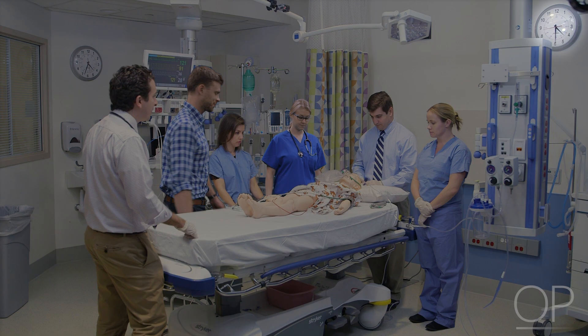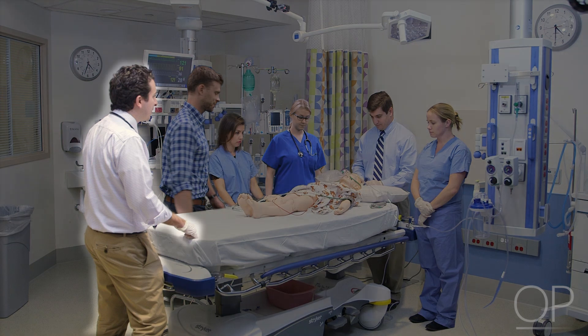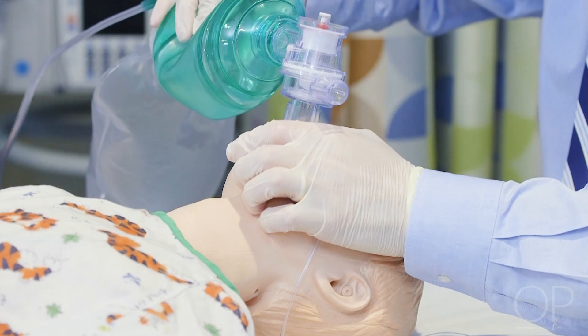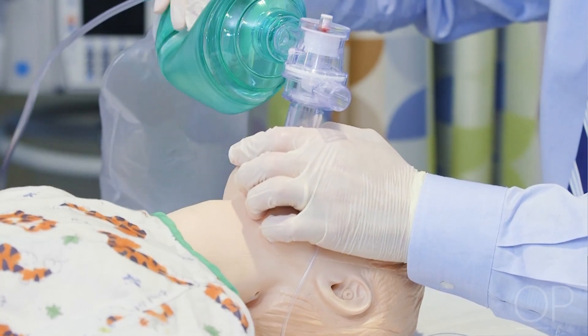Teams must be mindful of the duration of intubation attempts. The team leader should clearly communicate with the intubator to stop a given attempt and provide rescue ventilation, ideally before a patient shows signs of desaturation or clinical deterioration.